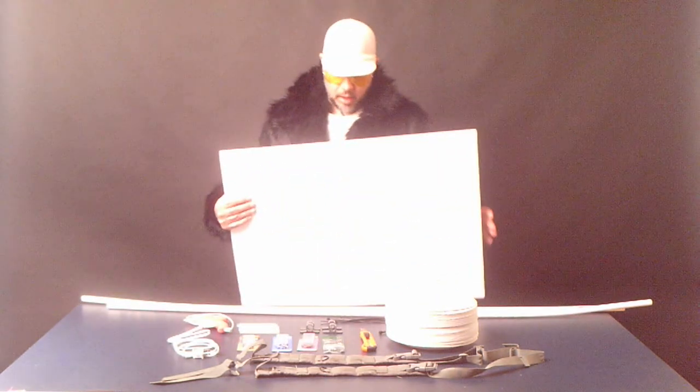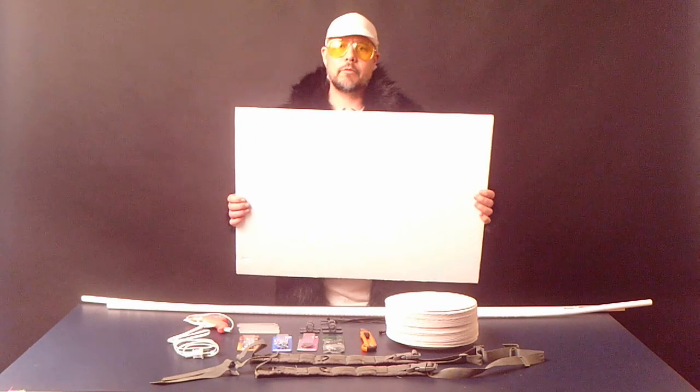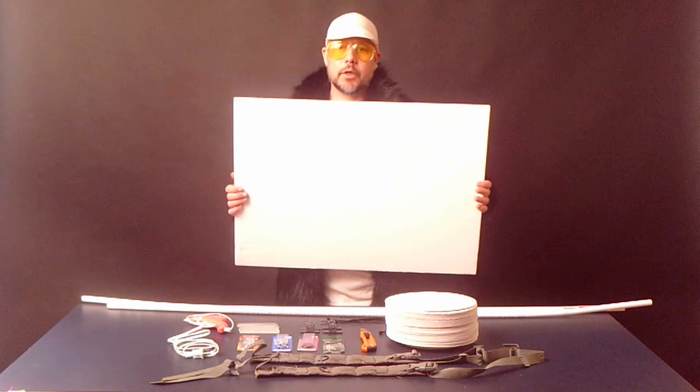You also want just a little bit of foam core, particle board, or foam board. This is too much — we're going to cut this in half.